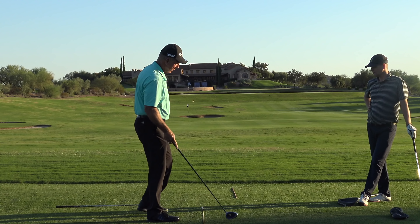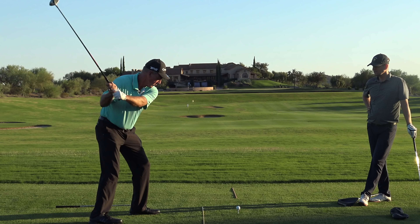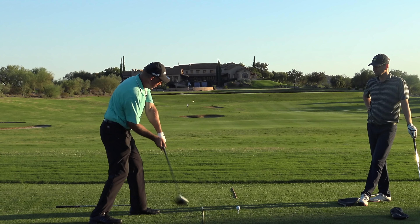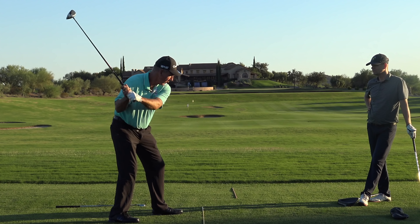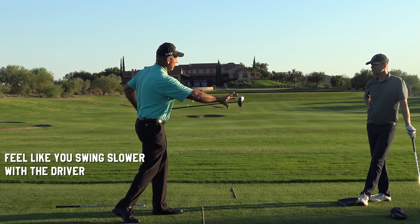With that same setup, just swinging your arms and running the club into the ball solidly — my focus is to run the club face into the ball solid, not how far I hit it. With just this much swing and running it into the ball solid, that ball is going to go well over 200 yards. So all you're trying to do with this club is keep your tempo, just hit it solid, and actually feel like you're swinging slower with this club.